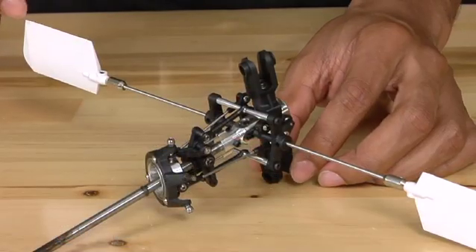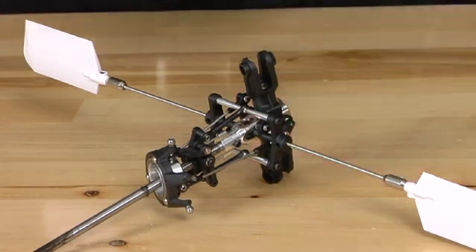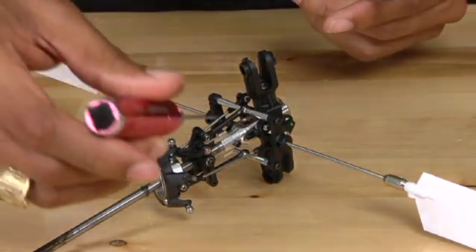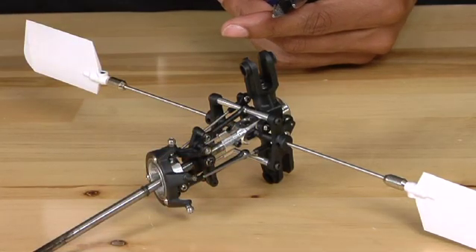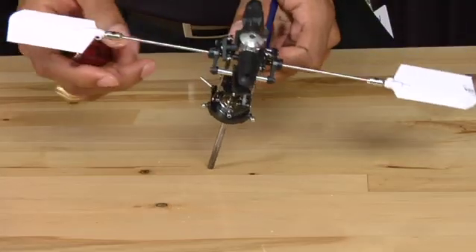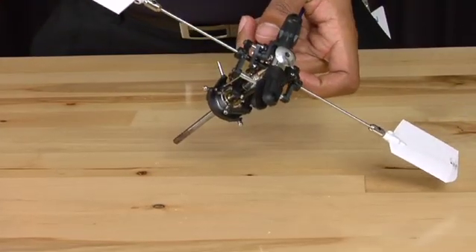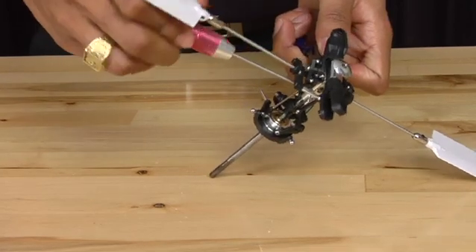Now that we have the main rotor head and the main shaft removed from the helicopter, we're going to remove the upper main shaft screw, which is right here. We're going to use the 1.5 millimeter Allen key as well as some needle nose pliers. Grip the lock nut behind the screw and use your 1.5 millimeter Allen key to unscrew it.